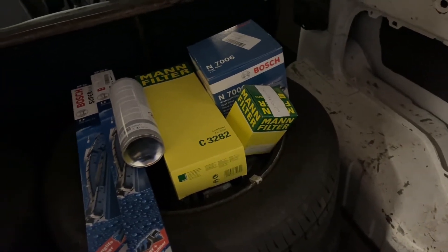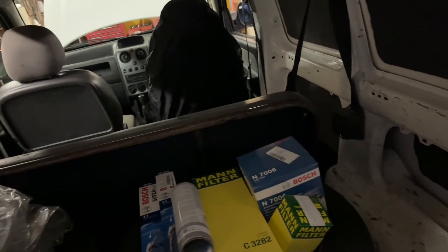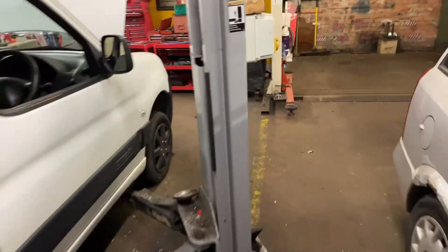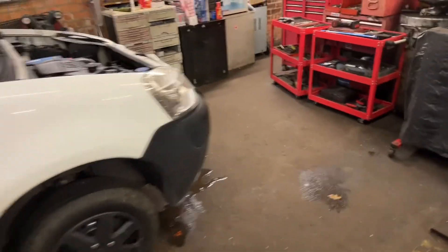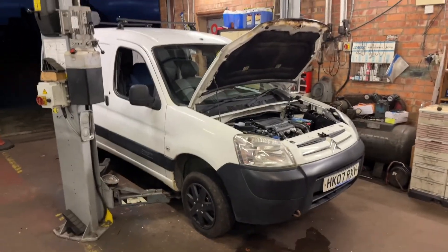And I'm going to check if it's got a pollen filter - they say the non-aircon models don't. The track rod end is getting delivered tomorrow which I'll do a brief update on when I do that. So I'll catch you in another video, thanks for watching, like, comment and subscribe, and I'll catch you next time. Bye!